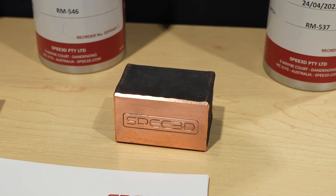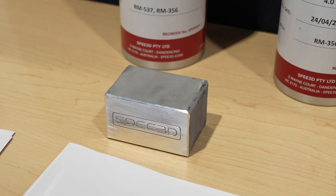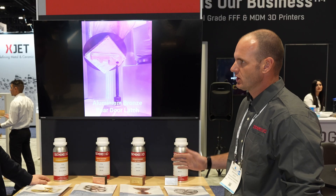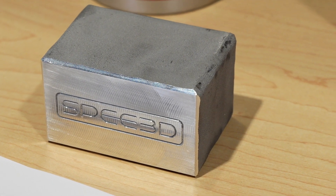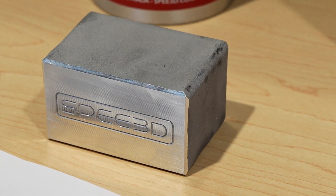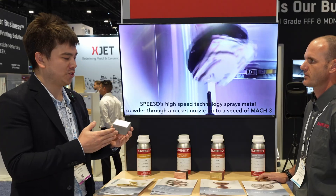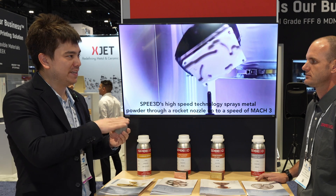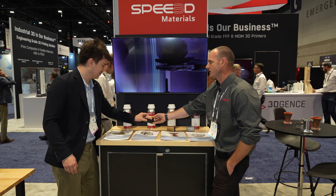Here we have some materials. Currently the four validated materials are copper, aluminum, aluminum bronze, and we also have stainless steel. You can see the as-sprayed texture, and once you cut through that it's a fully dense solid — no pores or anything like that. This looks just like a solid bar of aluminum that's been machined flat. Copper is about four times more dense than aluminum.